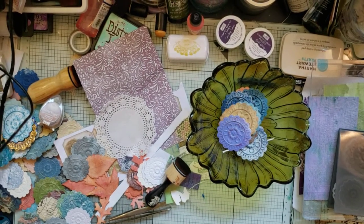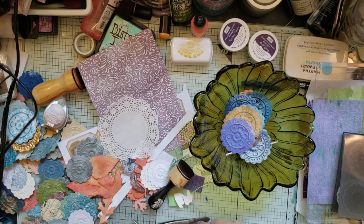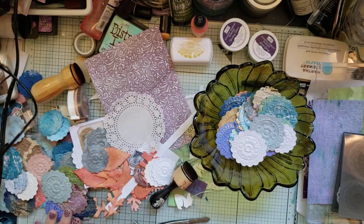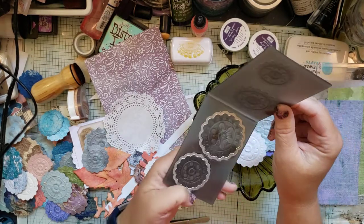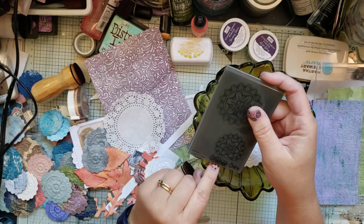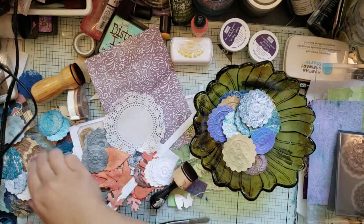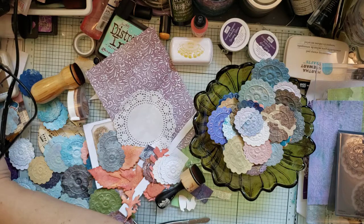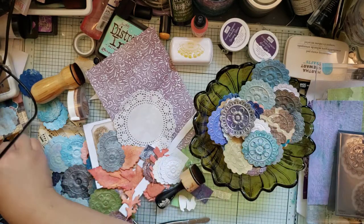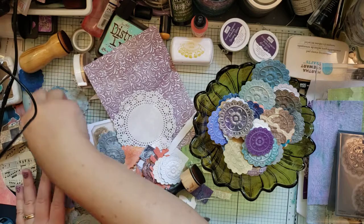Hello, this is Darcy with Misadventures with Mixed Media. I got my very first Impresslet - this is an Impresslet by Sizzix Tim Holtz Alterations. I got it yesterday and as you can see I made a whole bunch. I thought I'd make a couple with you and then do fun stuff to them, and I'll show you what the paper looks like.